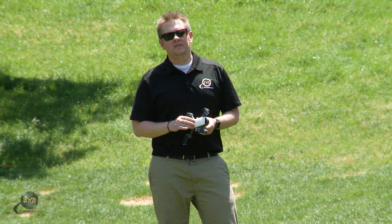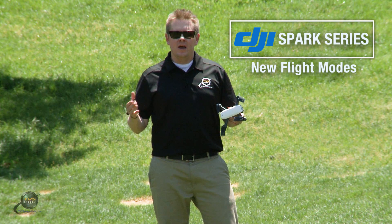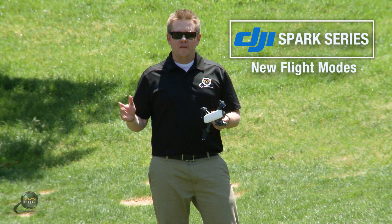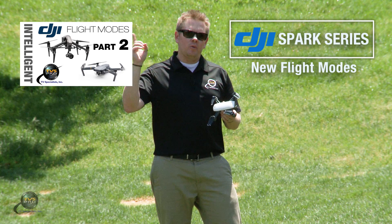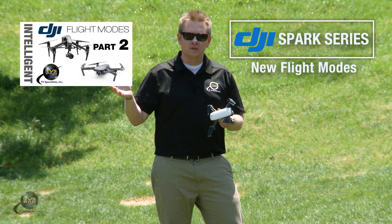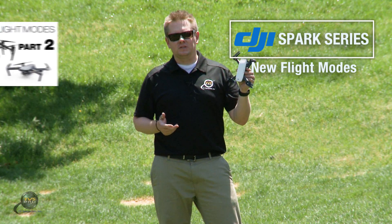Hi, I'm James with TVS Pro and this is the second video of our DJI Spark series. This one covers intelligent flight modes, particularly the ones that are not available in any of DJI's other systems. For tripod mode or active track, click on the video link here. All of those flight modes pertain to all DJI systems: Mavic, Phantom 4, Inspire 2, and now of course the Spark.